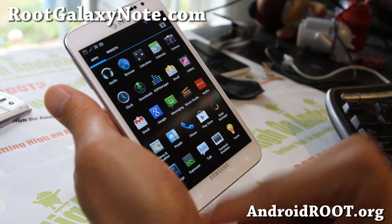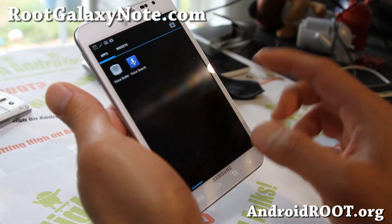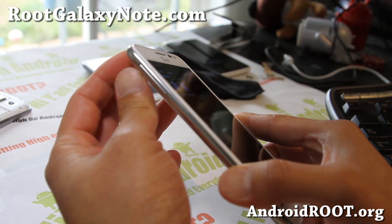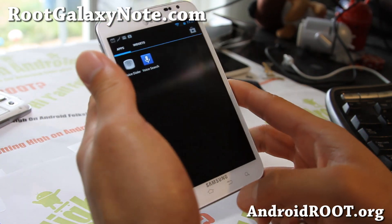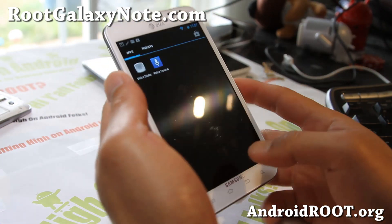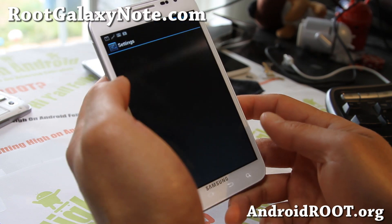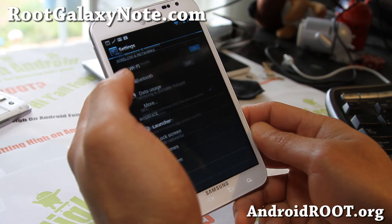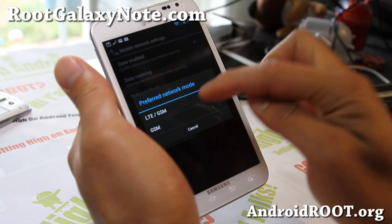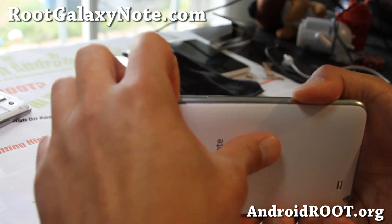From my testing it looks very, very solid. I wasn't able to test actual calls, but it should be fine — the last version I tested of this ROM was just fine. You should also be able to get 4G LTE just fine. If you have any trouble, go to system settings, go to More, Mobile Networks, and toggle to GSM and then back to LTE/GSM. That should give you 4G LTE.